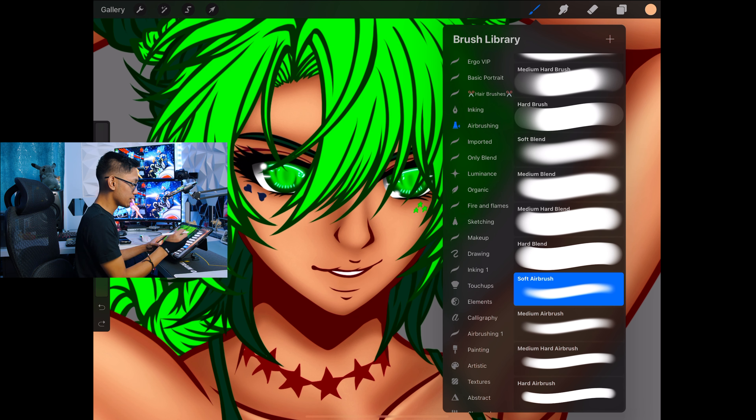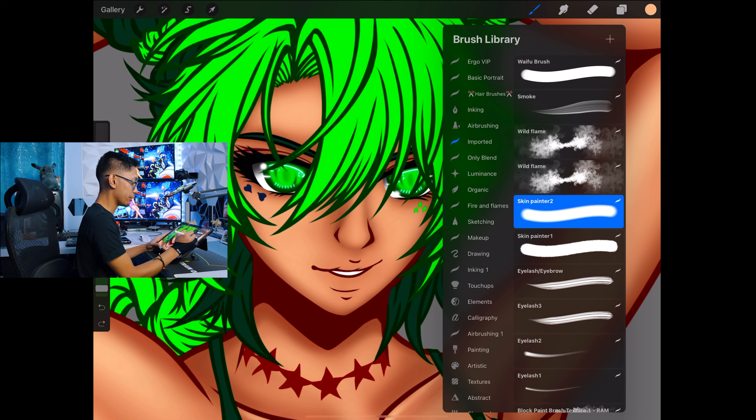Now that we've put some highlights in, let's put some red in there with the skin painter brush.